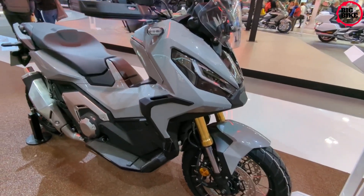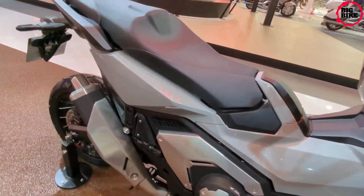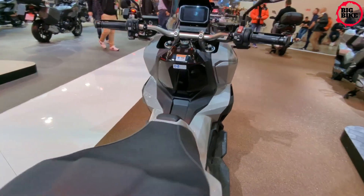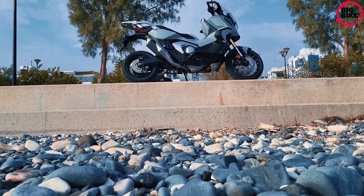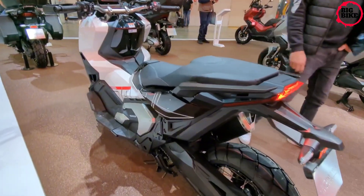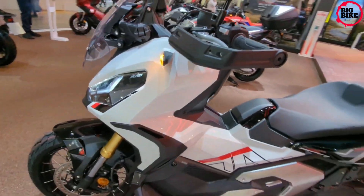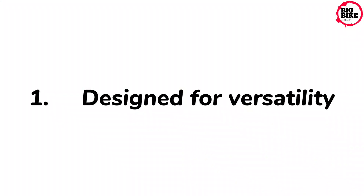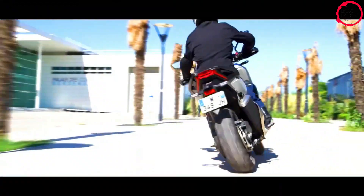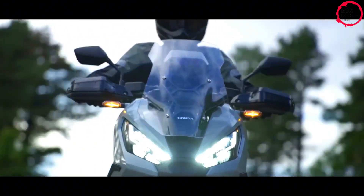The Honda X-ADV is a unique motorcycle that combines the capabilities of an adventure motorcycle with the comfort and convenience of a scooter. It's essentially a two-wheeled SUV designed to take on anything you throw at it, whether it's commuting to work, exploring dirt roads, or going on a long-distance adventure. Here are the features of the all-new 2024 Honda X-ADV — designed for versatility, a premium urban explorer capable of going from city block to off-road trail and back in a heartbeat.